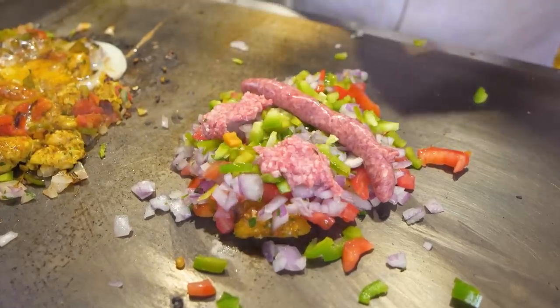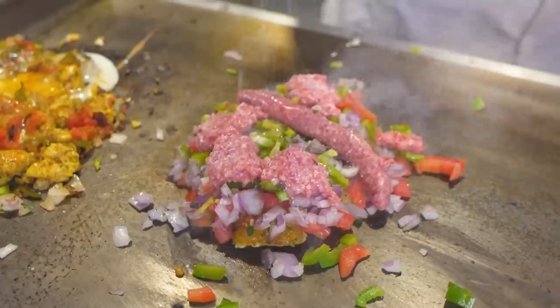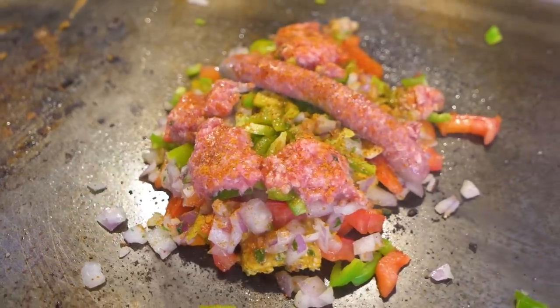We're getting a meat sandwich — we've got some beef kufta, ground beef, beef sausage, chicken, some veggie, spicy. Smells delicious. I'm hungry, I can't wait for this.